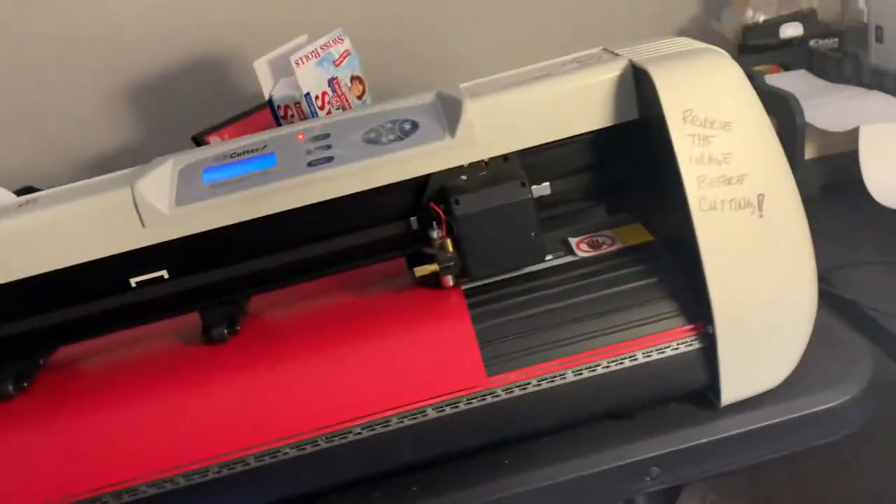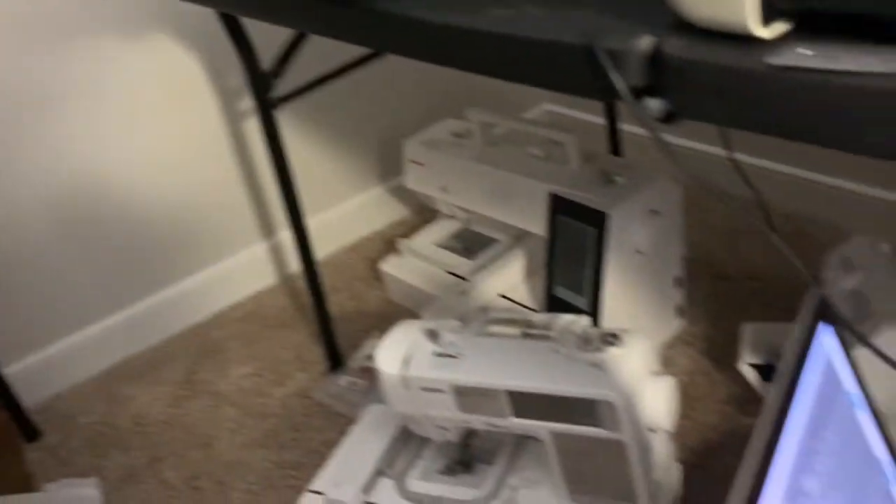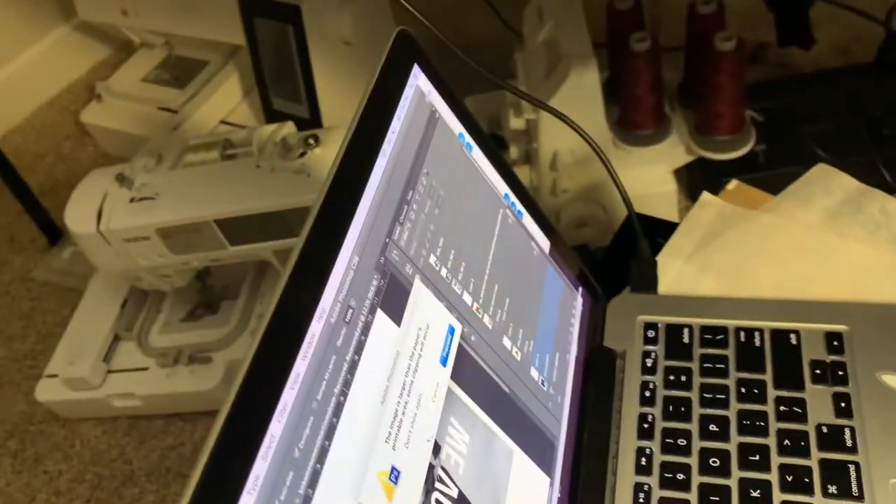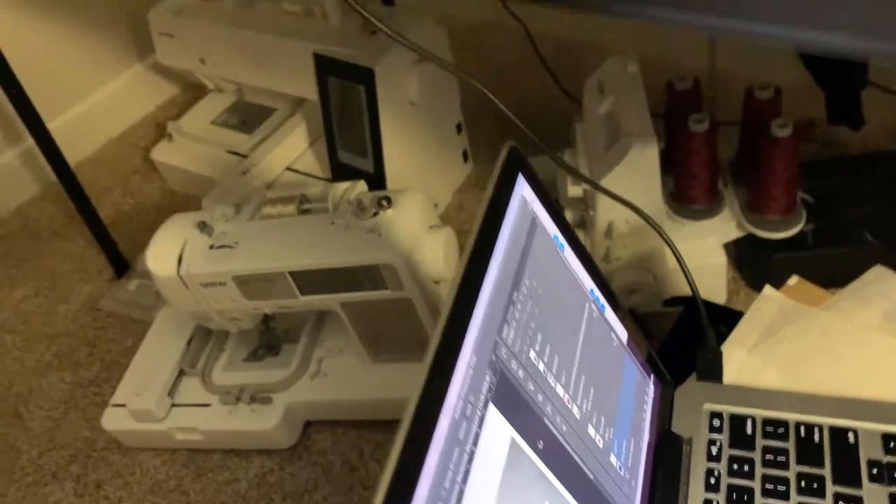Yo, what's going on? It's your boy Shadow back again with another YouTube video. And today what we have for you is — I don't even know the title of this joint — but we're making t-shirts today. That's all I know. We're making some t-shirts and I'm going to show you how to make these t-shirts.